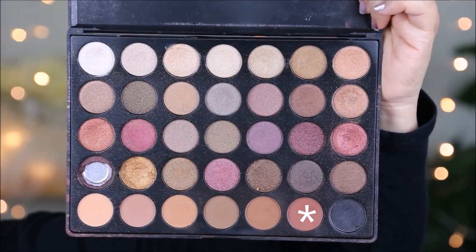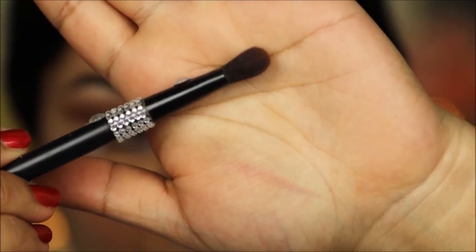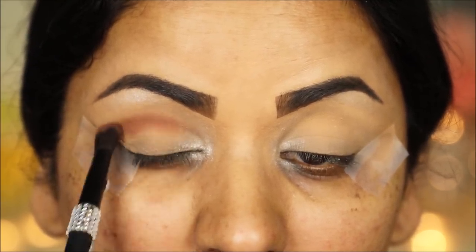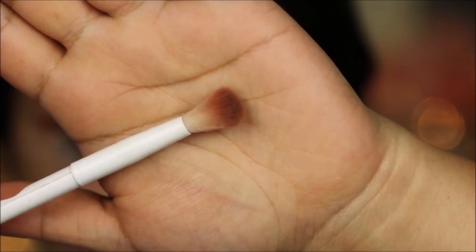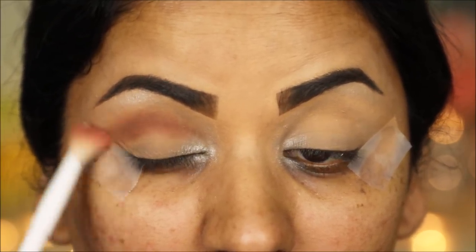Next I'm taking a dark brown shade with a flat fluffy brush from Wet n Wild — this is perfect for carving out and deepening the crease. I'm going to use the color to deepen the crease, and then with a really soft blending brush from Wet n Wild I'll diffuse out that color so it blends into my skin with no sharp edges.